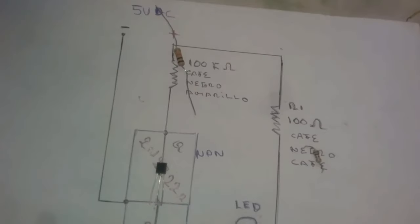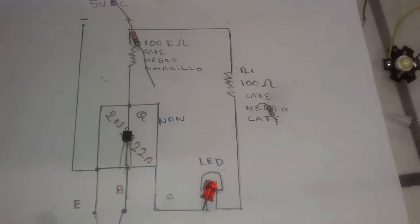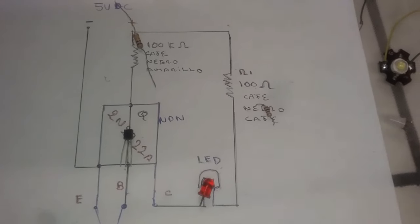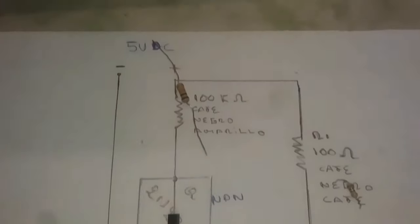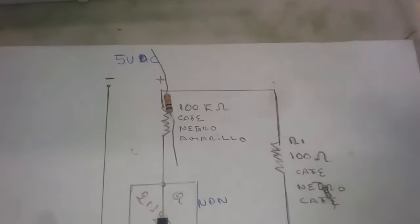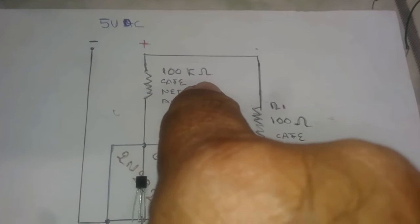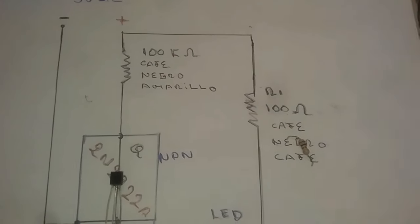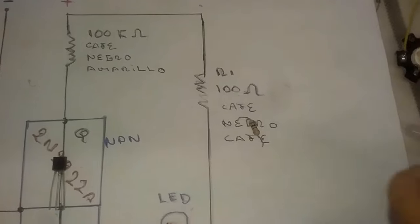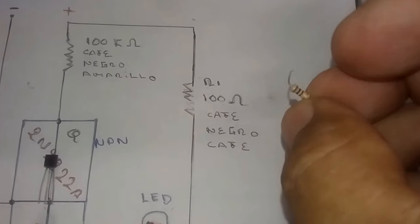You can use any cell phone charger — simply cut the cable and extract the positive and the negative. That would be the power source. Now we have a resistor of 100K ohms, with color bands: brown, black, yellow. And here we have another resistor of 100 ohms, with color bands: brown, black, brown.